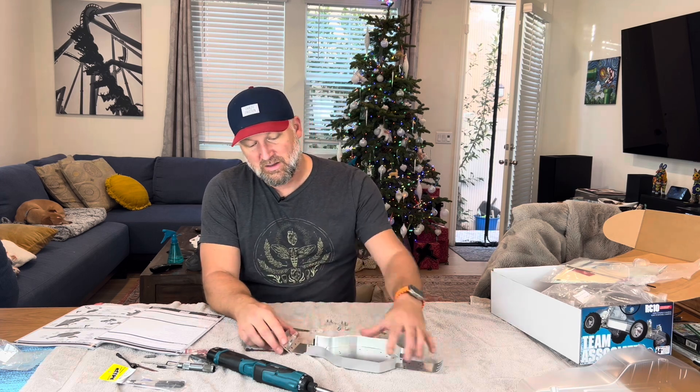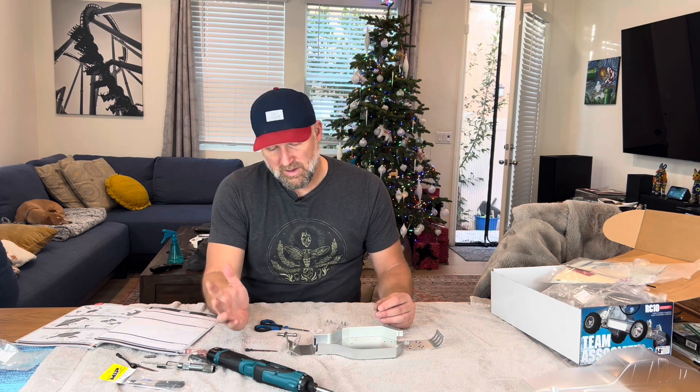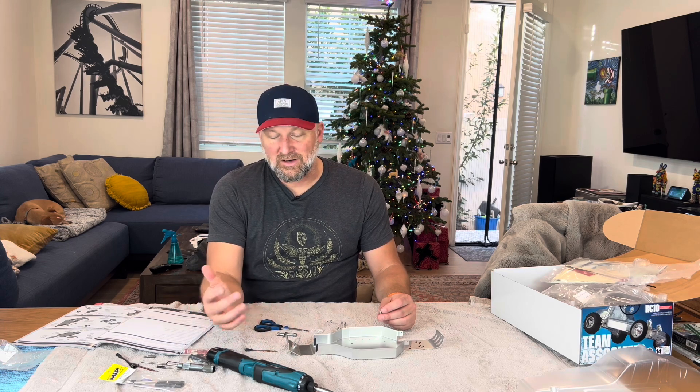Now they're hex — 3/32nd. Why they didn't just make them millimeters at this point, I don't know. But anyway, who cares? A cordless screwdriver saves so much time. I can't imagine doing this stuff like I did with these little wrenches. My fingers hurt.